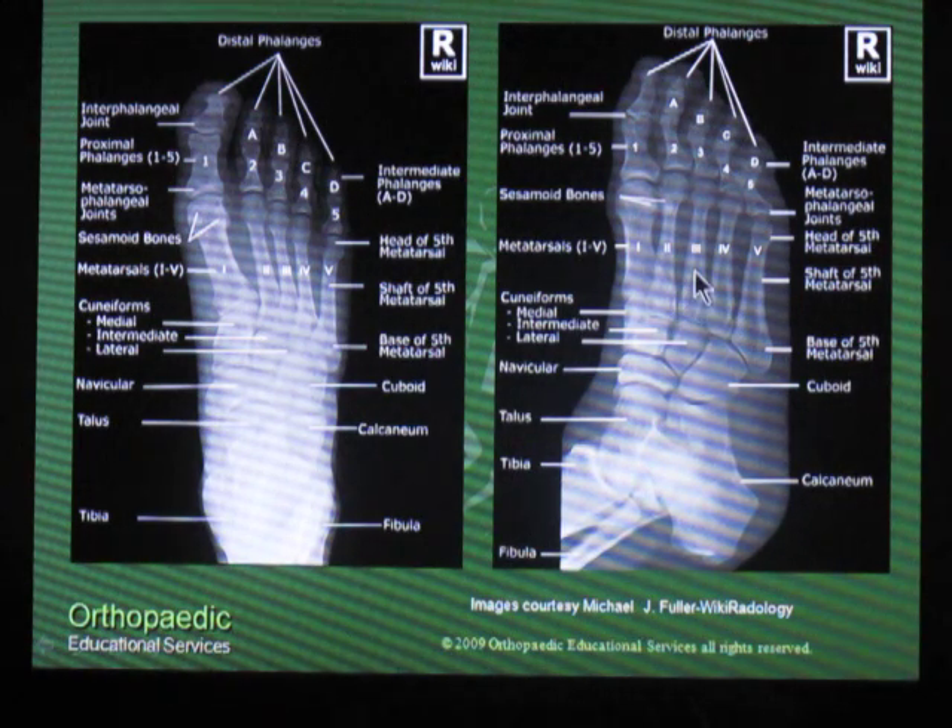On the oblique projection you'll see the third metatarsal shaft, the third cuneiform, and then the fourth and fifth metatarsals and the cuboid all line up appropriately. So when you look at x-rays on a regular basis, especially for normal x-rays, you'll see that the metatarsal shafts and the cuneiform and the cuboid all line up.